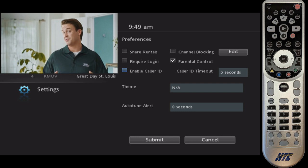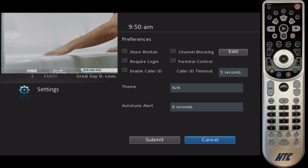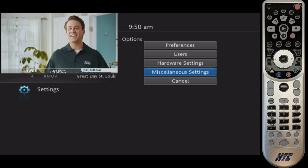There's also the option to require a login to lock down things like pay-per-view content, so just let us know if you need any help with that. We'll go ahead and cancel that — I didn't change anything. You've also got options for users, hardware settings, and miscellaneous. We'll set those up for you, so there isn't much reason to go into that, but it is there if you need it.